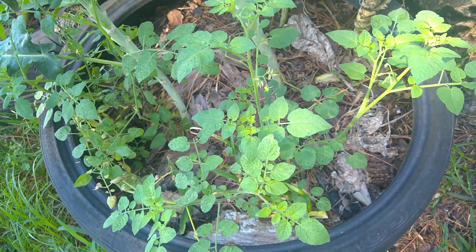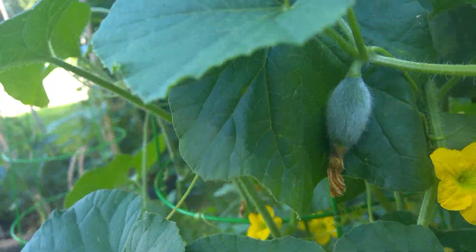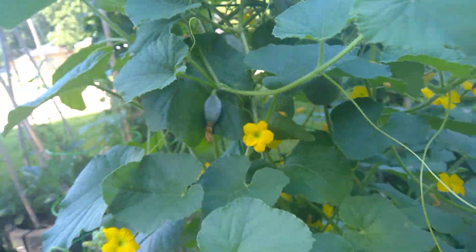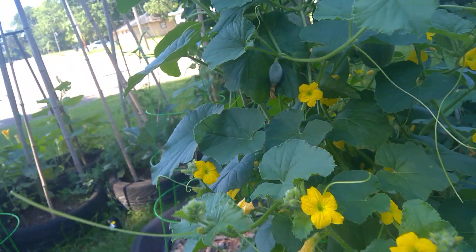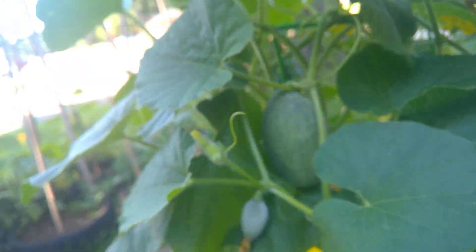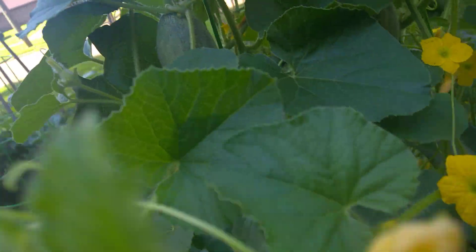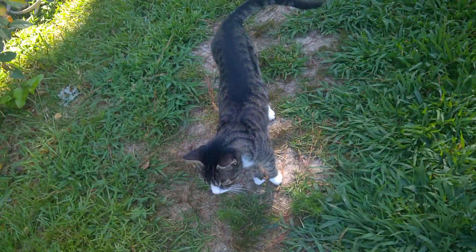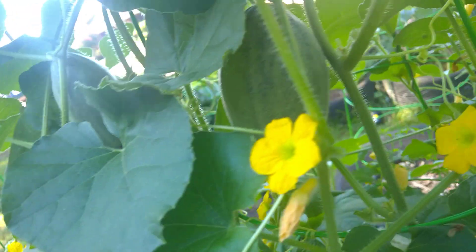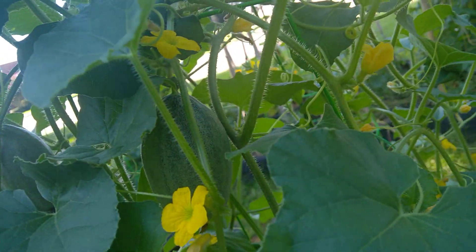That right there is currant tomatoes — them should be red ones. We got another melon. Look at how fat it's gotten; it ain't that long since I found that. I'm going to have to put some slings up.